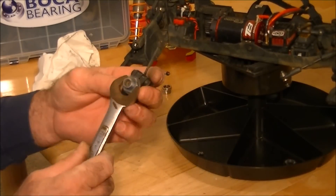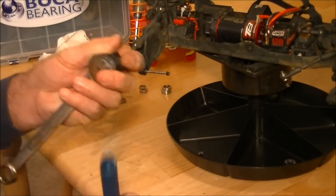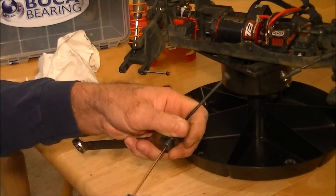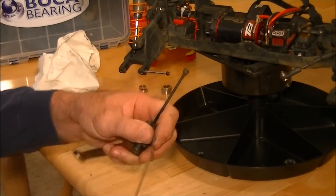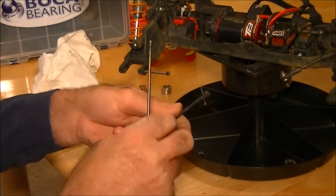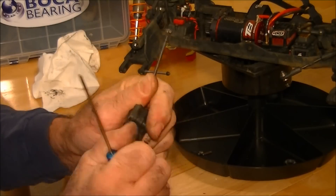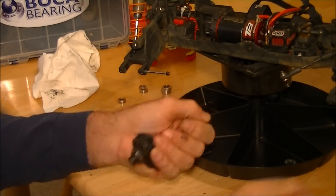Same thing as the front: take a 17 millimeter wrench and a 2.5 millimeter driver in the center to remove the set screw, because you're going to want to put Loctite on it when reassembling — so go ahead and take it all the way out. Pop your retaining pin out and slide your wheel hub off, which may be stuck after a weekend like it just had.